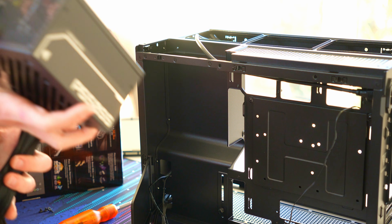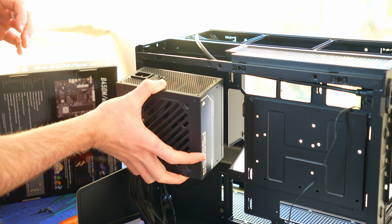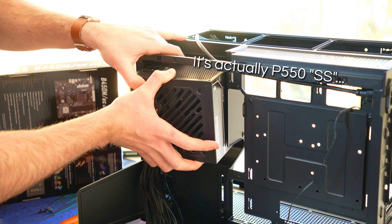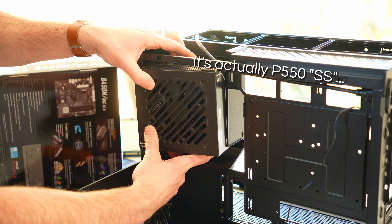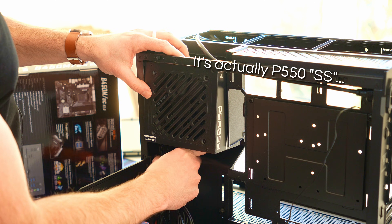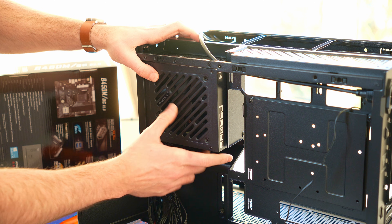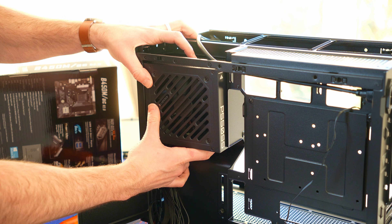This isn't a build showcase video, so I'll just talk you through the parts as I install them. Starting with this Gigabyte P550B power supply — quite a funny name, hopefully that's not foreshadowing anything. It's actually an 80-plus silver rated power supply, which I haven't seen in a long time, very strange. Obviously that fits in fine there, with the fan facing towards the outside of the case.